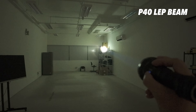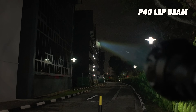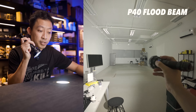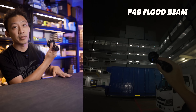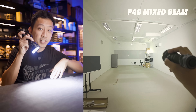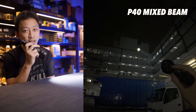The LEP beam looks like a laser pointer on steroids — tiny hotspot, zero spill, perfect for spotting something way over there. Flood beam gets you 800 lumens — pure flood lights up everything nearby but only reaches about 145 meters. Mixed mode combines tight spot and big flood for 2,000 lumens total, giving you the laser hotspot and area lighting at the same time.